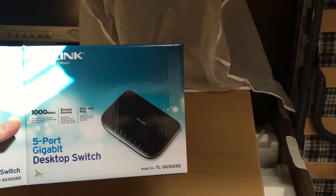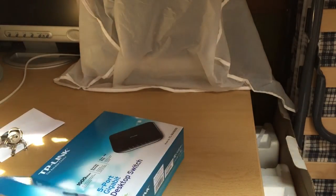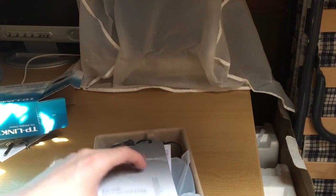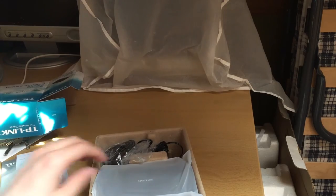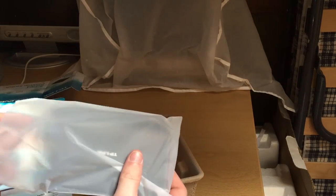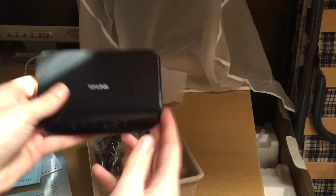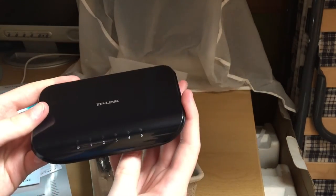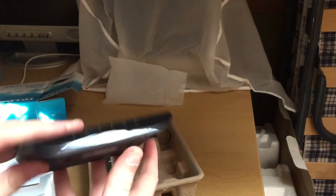This is the TP-Link TL-SG-1005D - very basic, very consumer grade, but I just needed a switch that was as cheap and as small as possible. This thing is tiny - take a look at that. That's actually very nice, I like that.